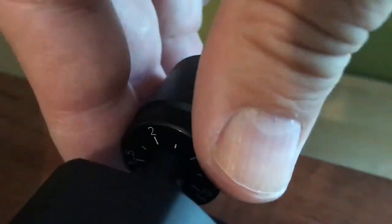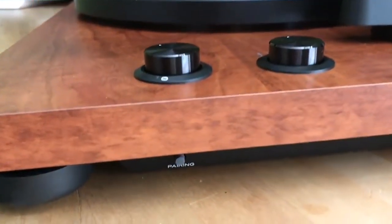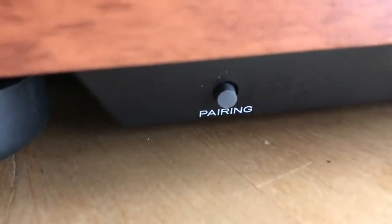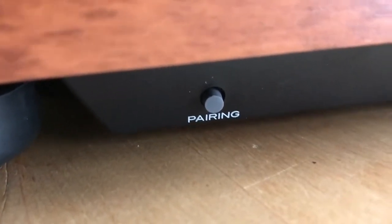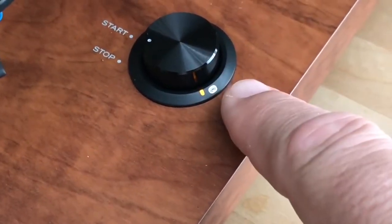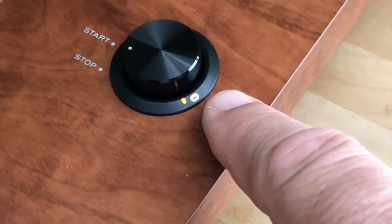In total, this shouldn't take more than a few minutes. Now where things get really interesting is this pairing button — it's the key exclusive for the Best Buy TN280BT model. It lets you pair the TEAC TN280BT to any Bluetooth wireless speaker.